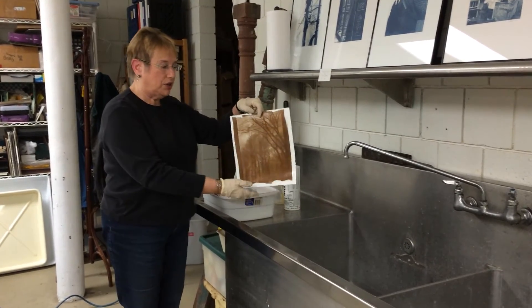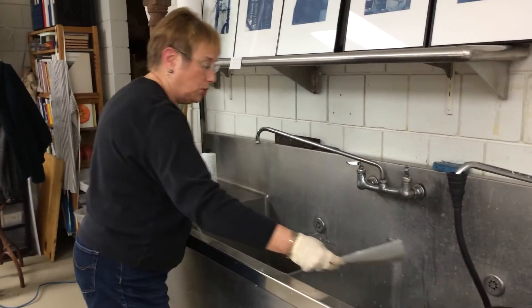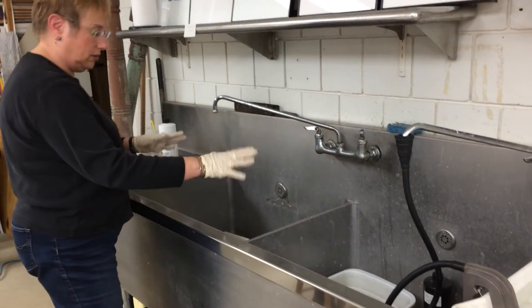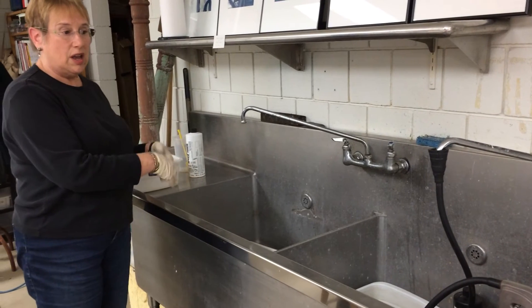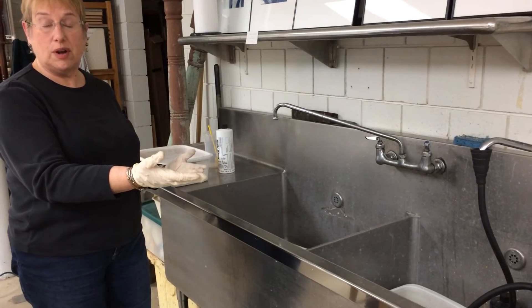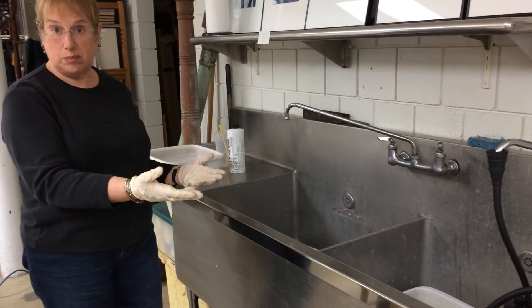I will then put it into the hypo clear so that it will take out whatever of the fixer is in there, and then the last step is to put it in my tray for rinsing for another ten minutes or so.